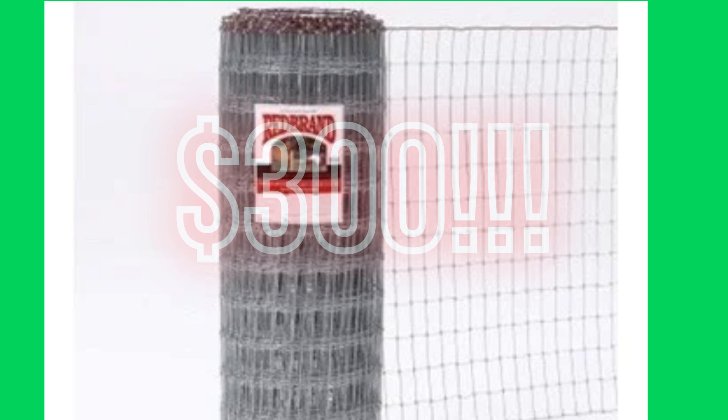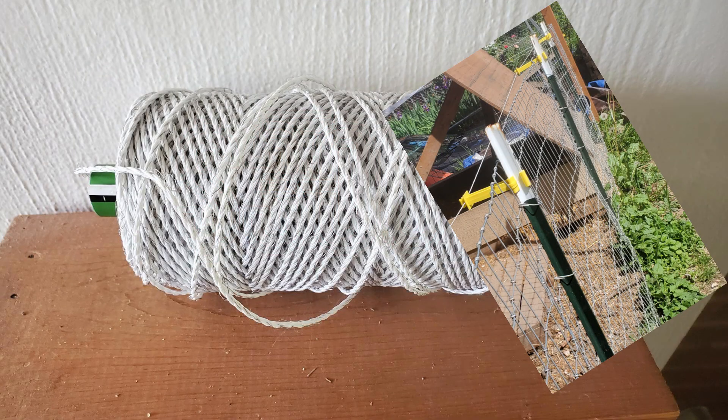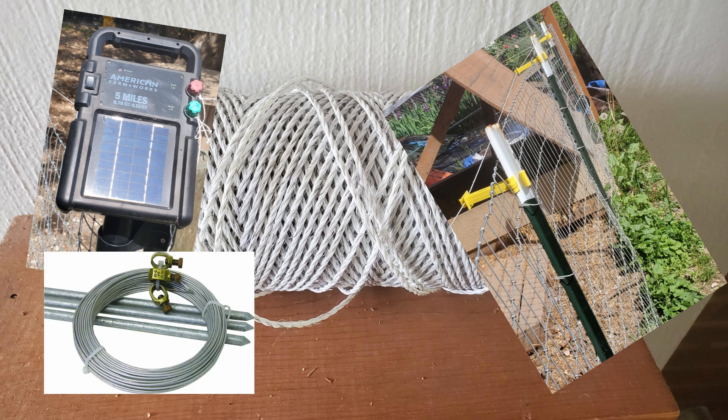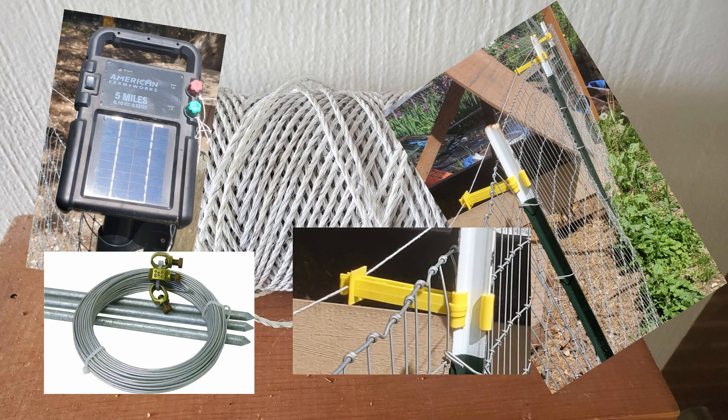All we need is some braided wire, two T-posts, our solar-powered fence energizer, some grounding rods, and plenty of insulators. I'll try to make a video later showing how we set up that electric fence.